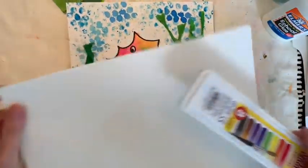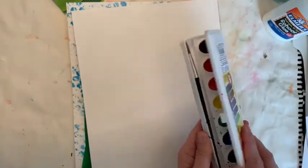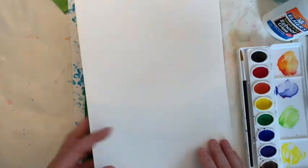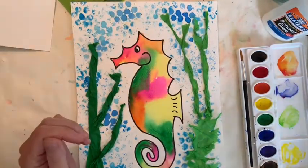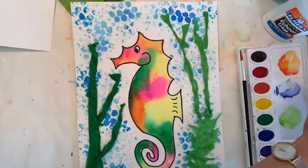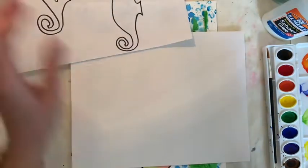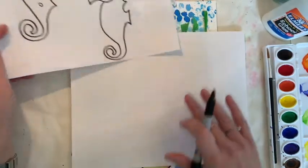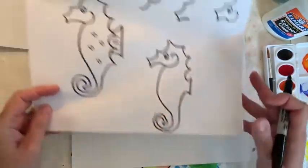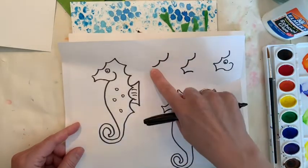We are just going to focus on our watercolors. This seahorse I drew took me a couple of tries to get right, so I would get a piece of scrap paper and I'm going to give you a quick little lesson on how to draw a seahorse. Then if you think you want to do that larger on your piece of paper, the first thing we're going to do is this little shape.